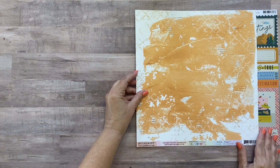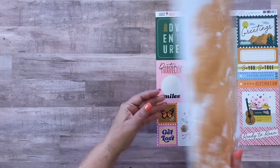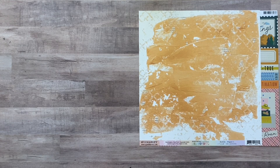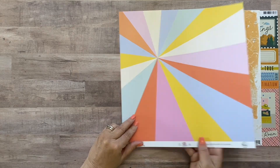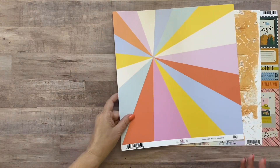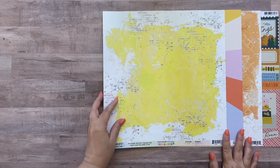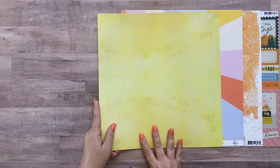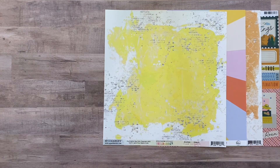The second sheet is from 49 and Market Spectrum Gardenias - it's Solids Paper Number One in orange, and on the back it's a mottled orange pattern. Next is from Pink Fresh, the Simple Things collection, called Rays of Sunshine - I love the sunburst on the A side. Then we have 49 and Market Spectrum Sherbet in Solids Lemon, very similar to the orange but in yellow. These are really great papers to use as the base of your layout.